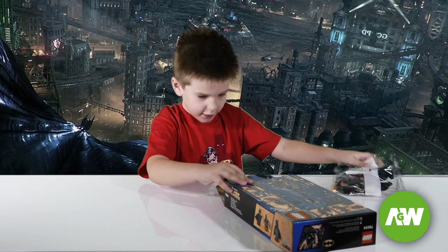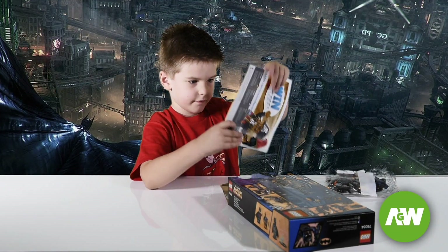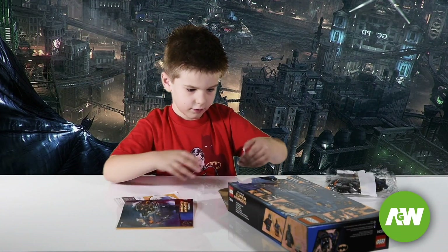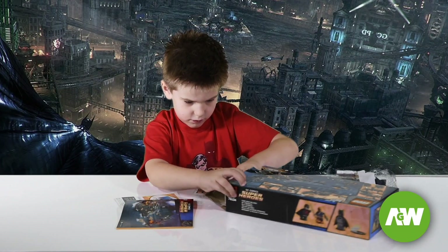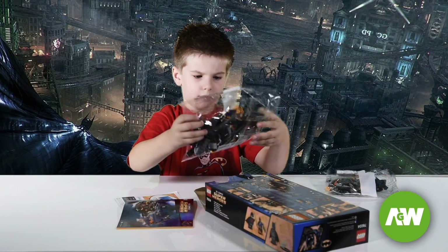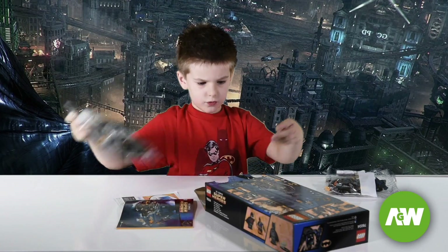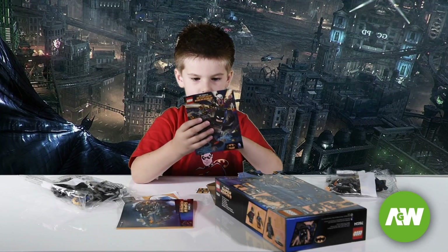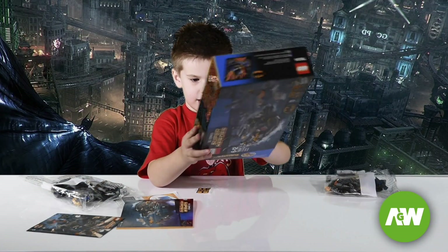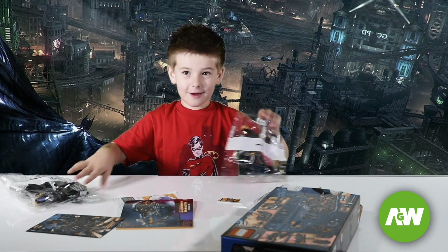Packet 1. Instruction manual. Stickers. Packet 2. Your comic book. And last, packet 3. Alright, let's build it.